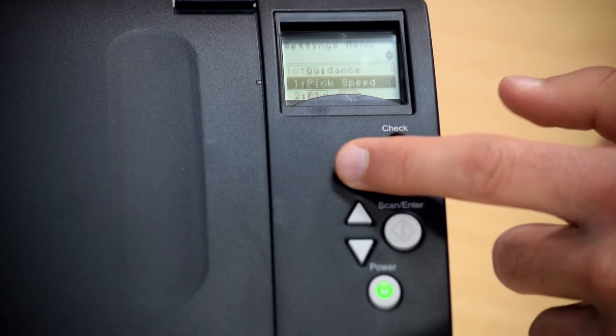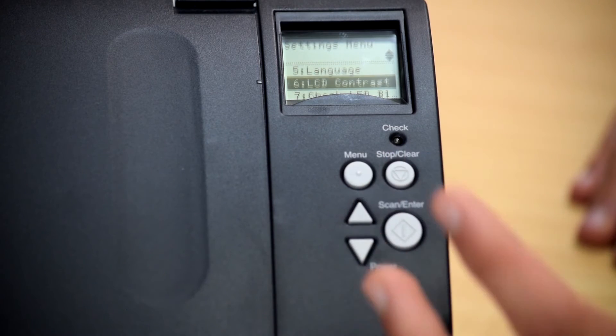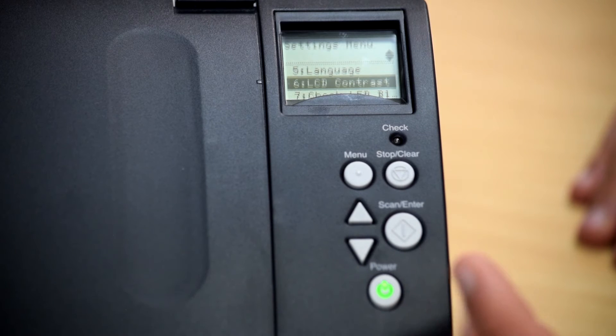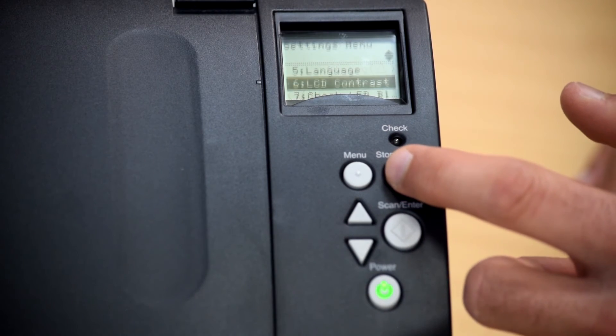If you push the menu button, you can go into further settings and scroll up and down to select whatever setting you want to see. Push the scan/enter button to select, and the stop/clear button to go back.